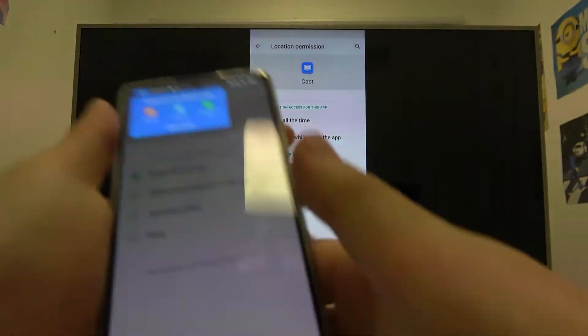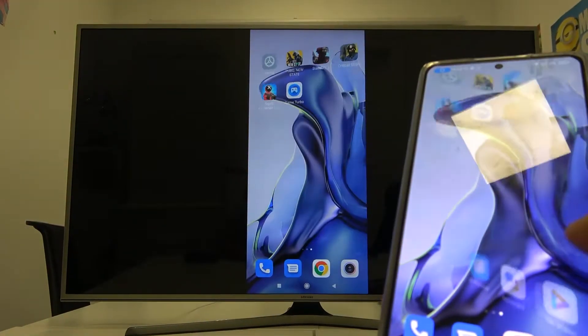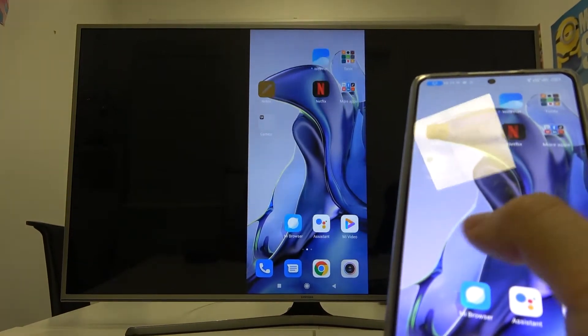As you can see the device is connected. Sometimes you just have to reset screen mirroring on your TV.